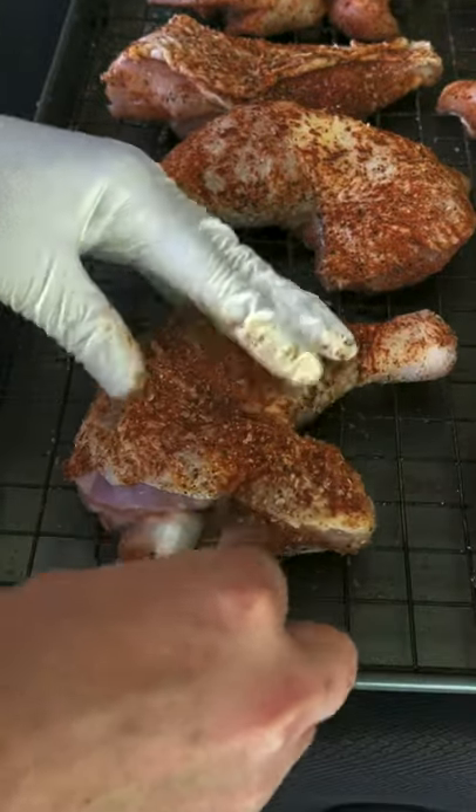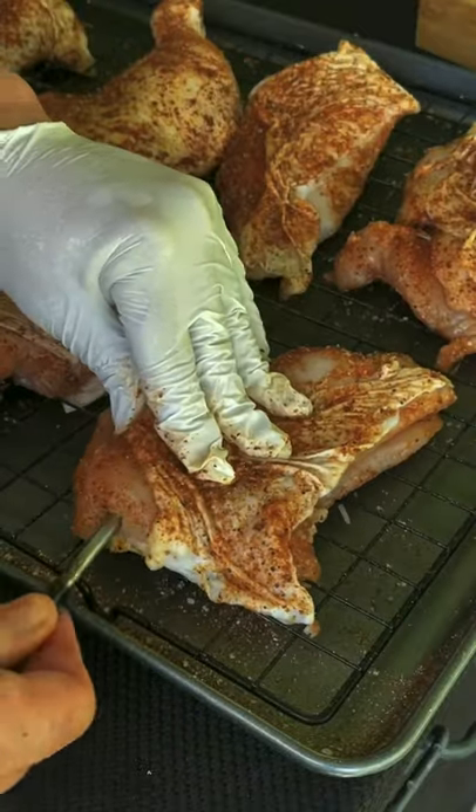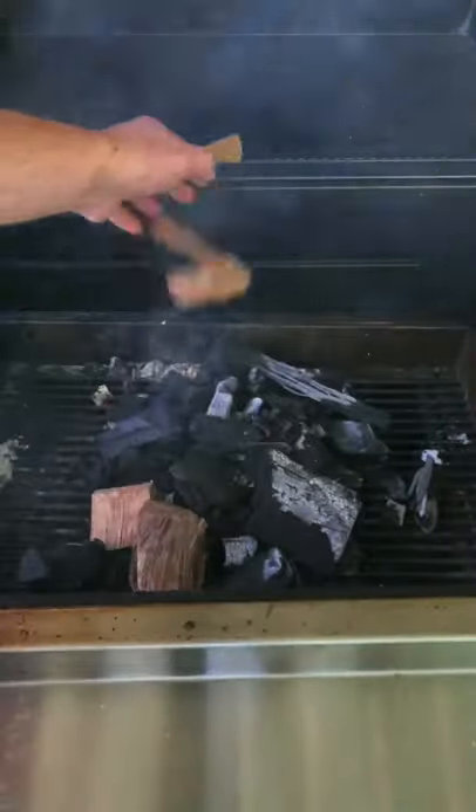Break out my trusty Meater block and insert it into the thickest parts of the chicken. We're setting up for 275 with mesquite wood chunks.